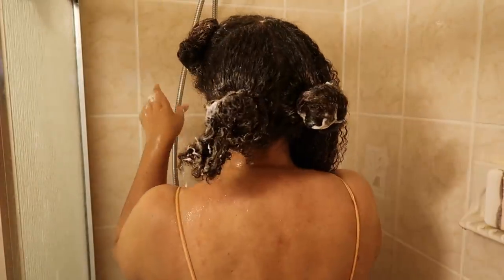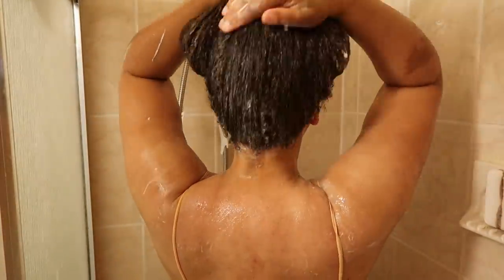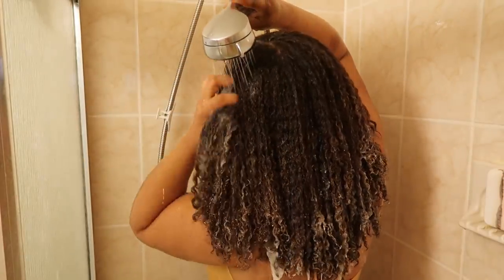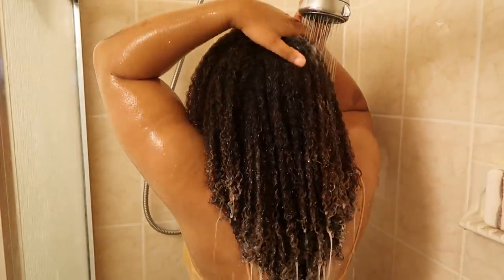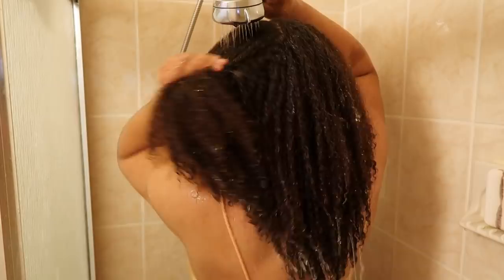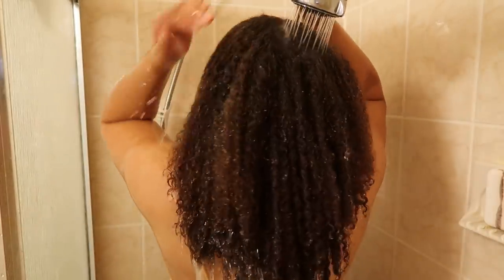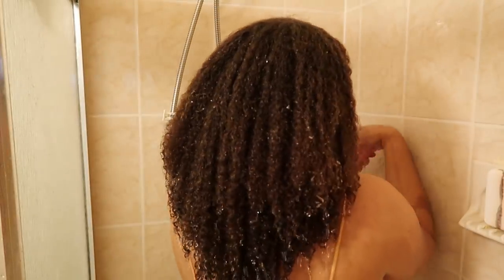After I worked in the No-Poo really well, I rinsed it out and then put my hair back into quadrants to condition it. My hair did feel really good after rinsing the No-Poo out.